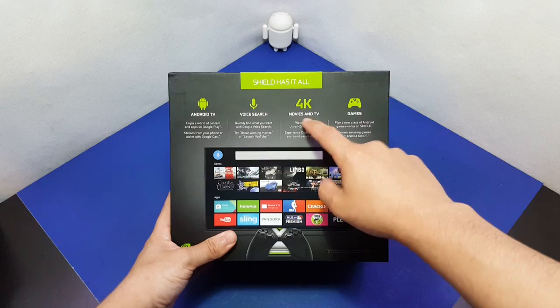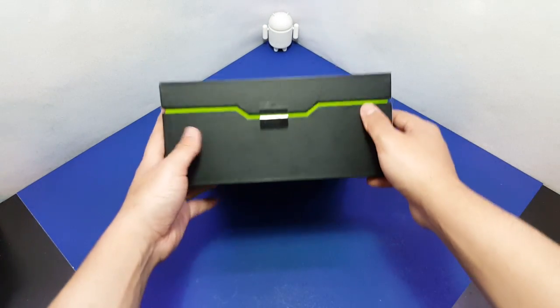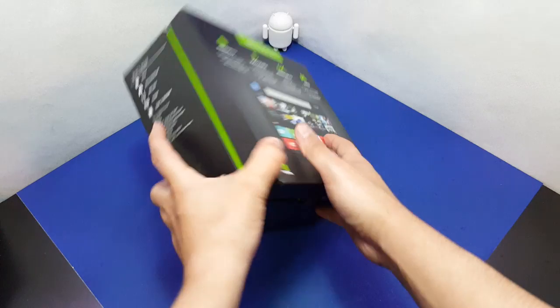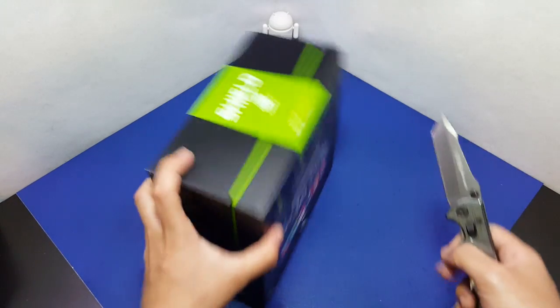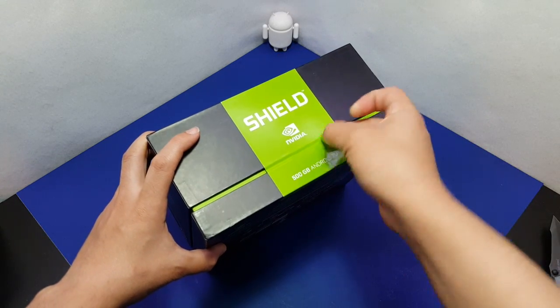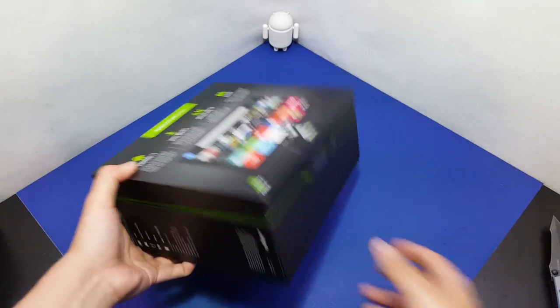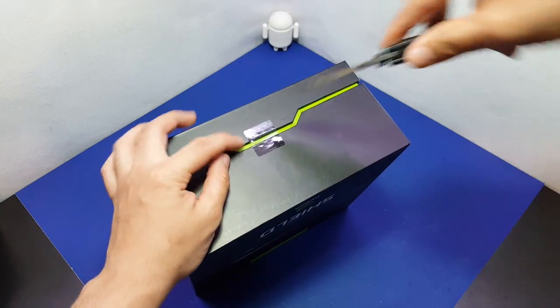It has voice control, 4K movies, TV, and games, and I'm super excited. Can't wait to put emulators and games on this thing. Without wasting any more time, let me put this knife down — actually you don't need a knife, there's a little tab here. We can see the 500 gigabyte label and there's another tab here.